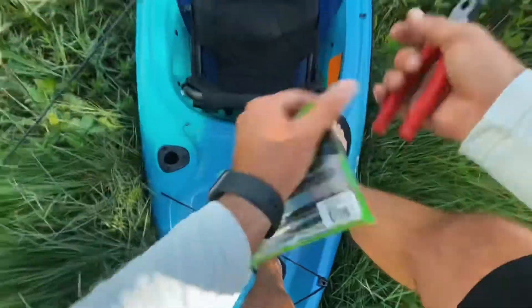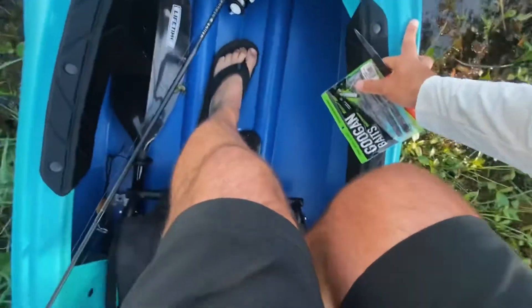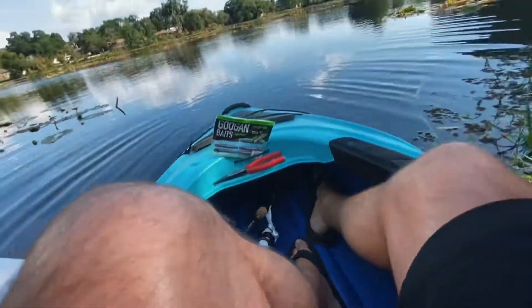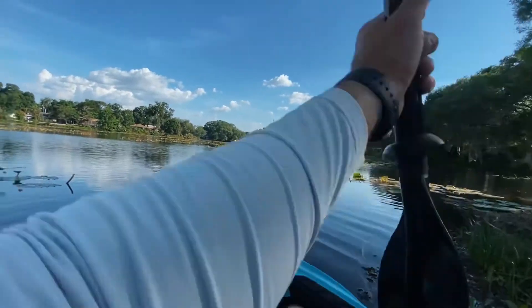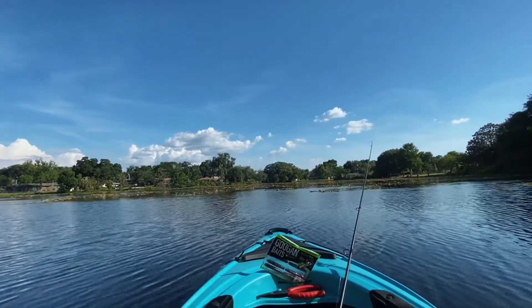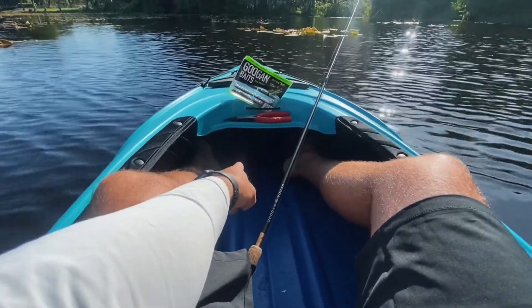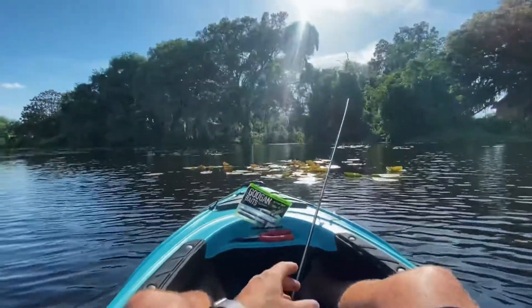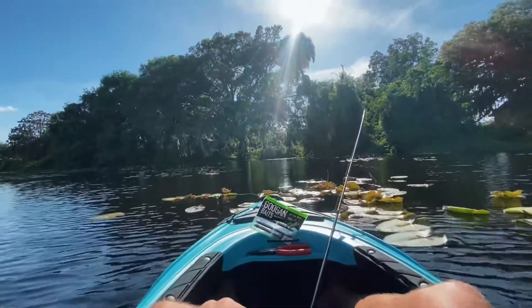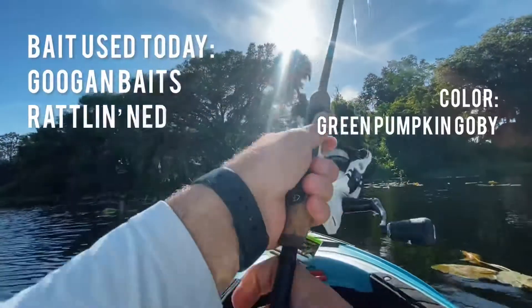Making my way in so I don't get completely covered in mud on a Monday afternoon after work. Man, I haven't been in a sit-in kayak in a very long time. There are actual foot rests underneath here and they're adjustable — a couple of positions to bring them farther or closer depending on how tall you are. I actually really, really like this — very comfortable. I'm going to see if I can get something under that tree with a rattlin' ned.